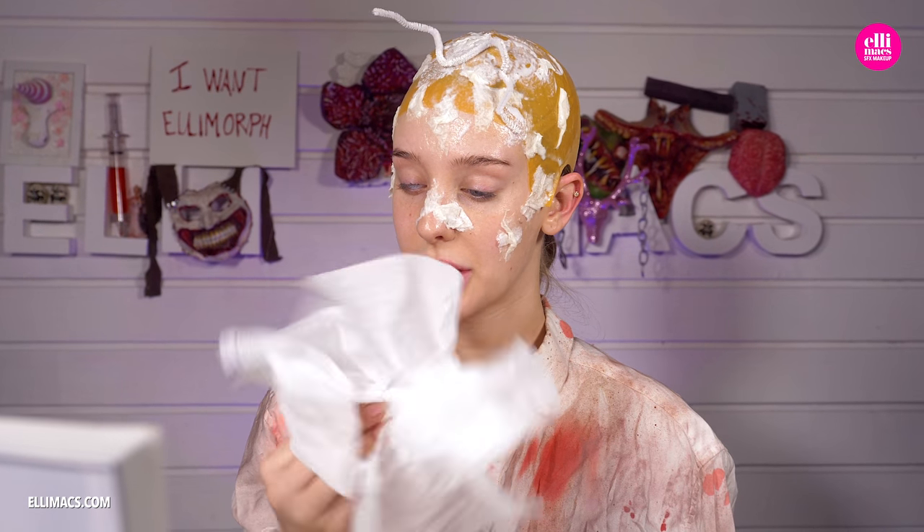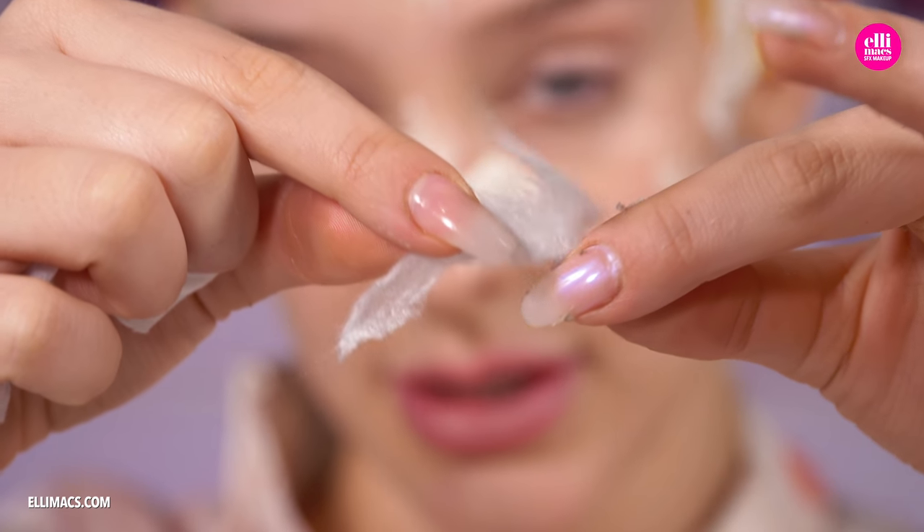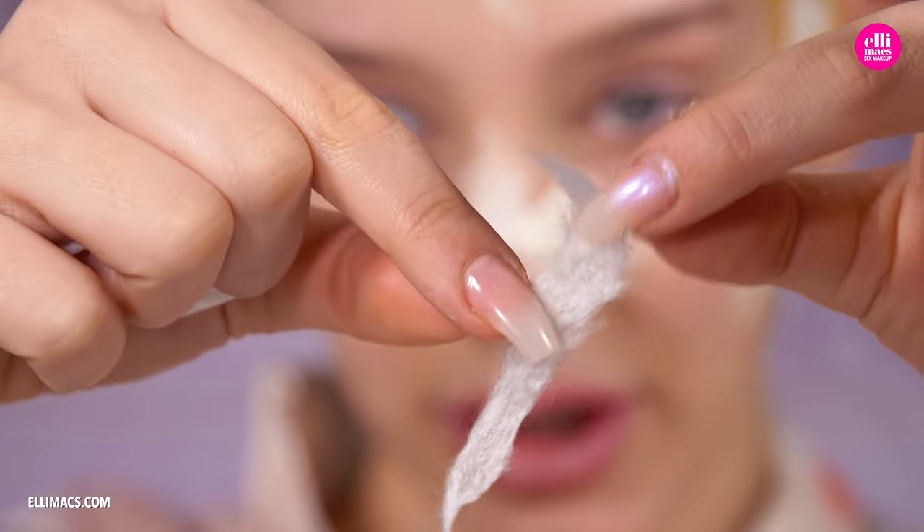I had a package of wet napkins that had dried out. As you can see when I rip this apart it has a pretty cool texture.